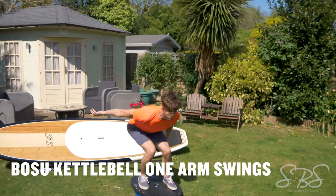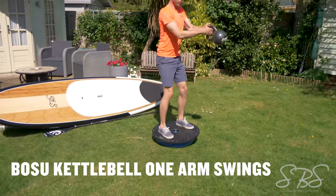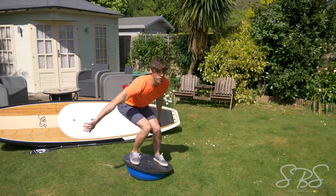Single arm Bosu ball kettlebell swings — these are super difficult but very rewarding, mimicking one arm paddling in very choppy conditions. This one is really going to have you sweating hard.